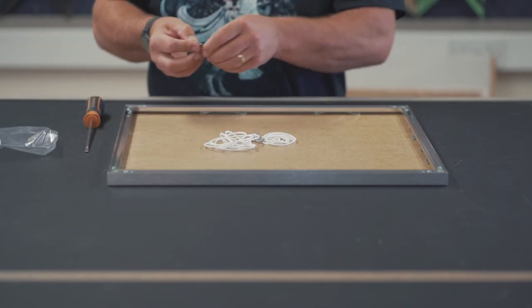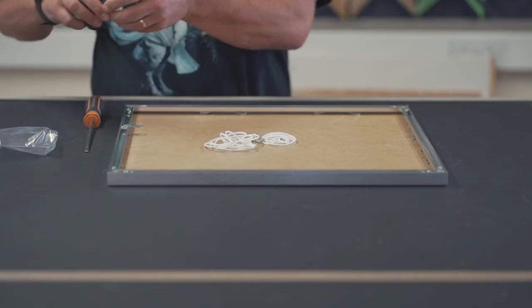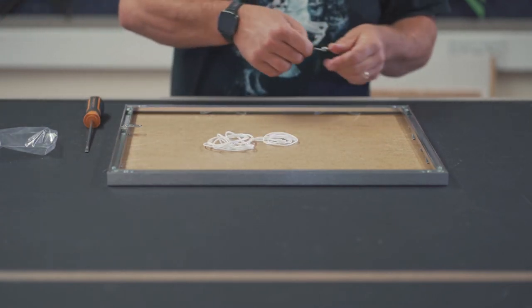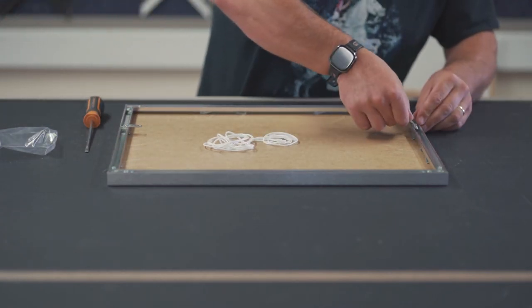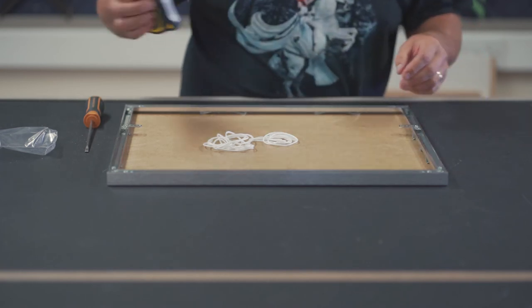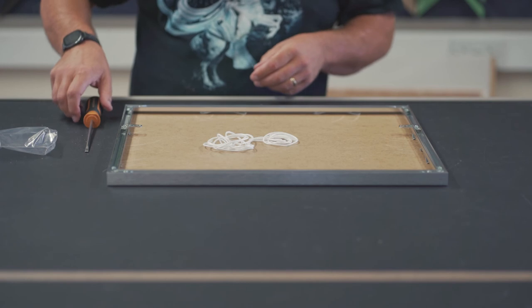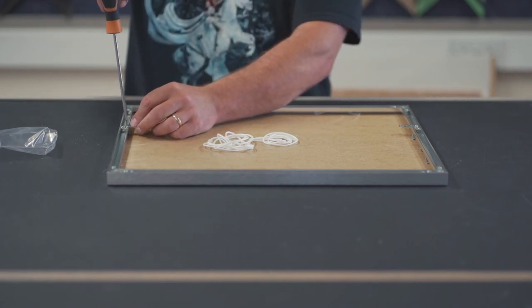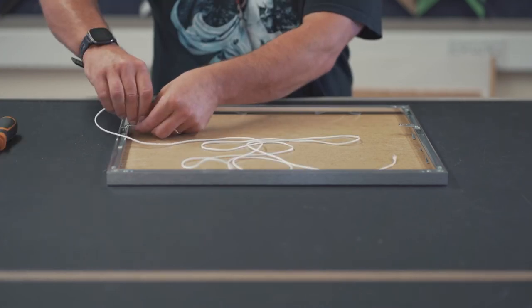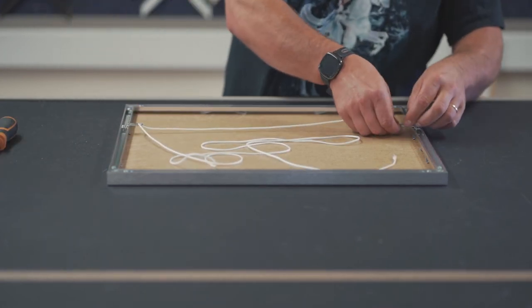Our aluminium picture frames are supplied with hanging brackets that slip directly into the aluminium profile — one on each side, about a third from the top, and secured in position by tightening the screw. The supplied cord is then passed through the two brackets and tied securely.